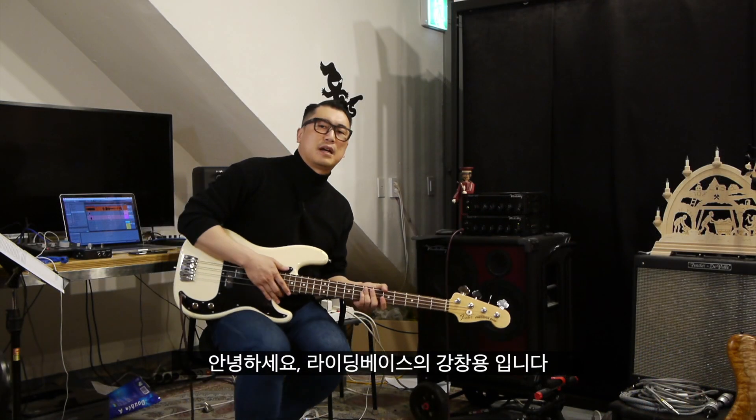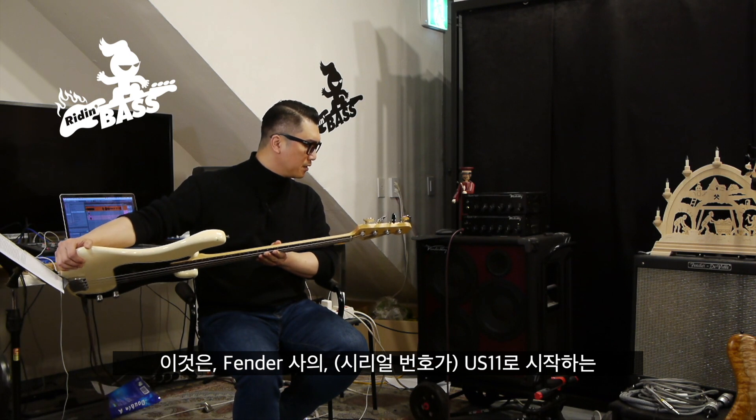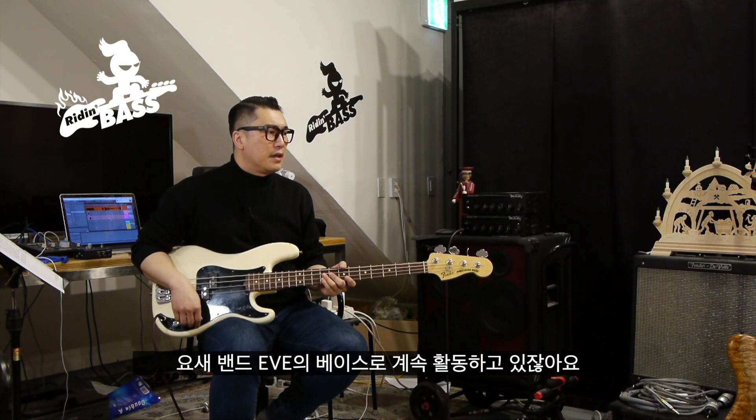Hello, my name is Riding Base. I'm a friend of Fender US-11, American Special Model. It's a P-Bass. I've been using it as a bass.